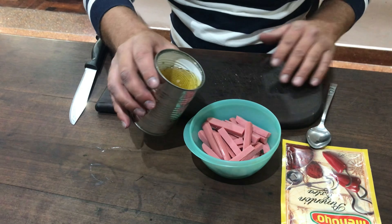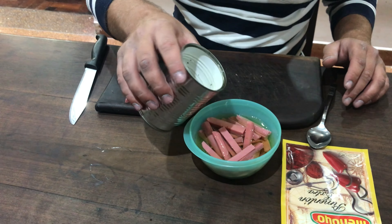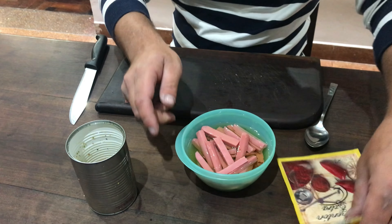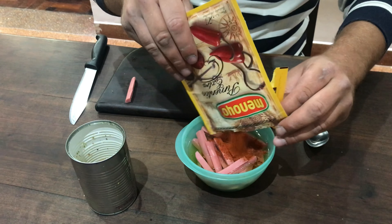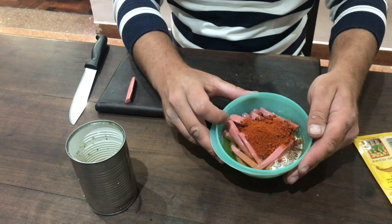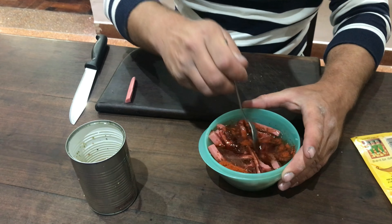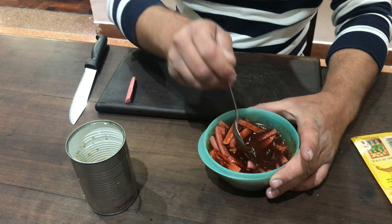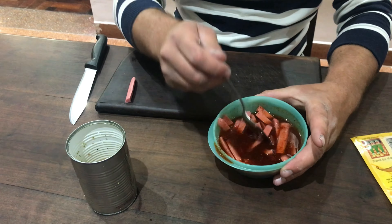Agarran el aceite y lo echan hasta cubrir. Tampoco que quede flotando la salchicha en el aceite, pero hasta que cubra. Una vez que cubra, todo, que les quede así, cubierto. Agarran el pimentón y le echan bastante. Fíjense más o menos la cantidad que le puse — bastante. Y con una cuchara van a ir integrándolo, mezclándolo. Tiene que quedar bien rojo.